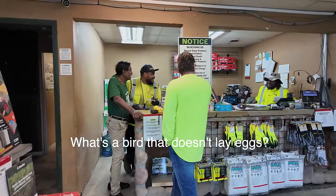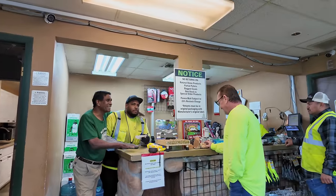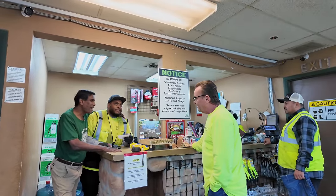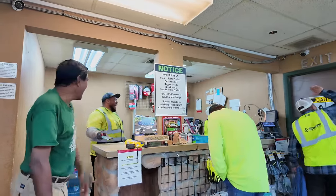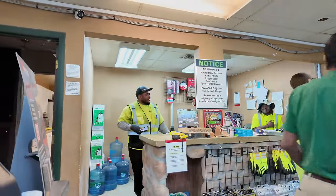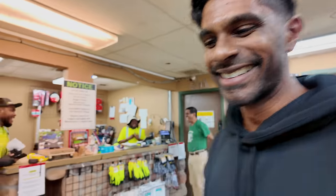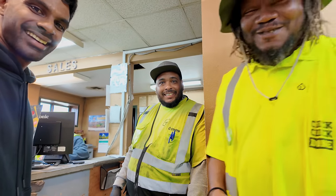A bird that doesn't lay eggs — is that a real bird? It's a real bird, it's very easy. A male bird? Yeah, a male bird. A male bird doesn't lay eggs. Oh I know — that's actually dope. Yeah, the camera will roll. So if I put it here and move, does it follow me? Look at that — I'm getting there, man. Just use it for the right thing though.